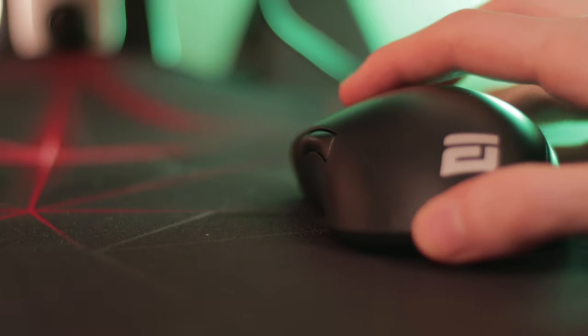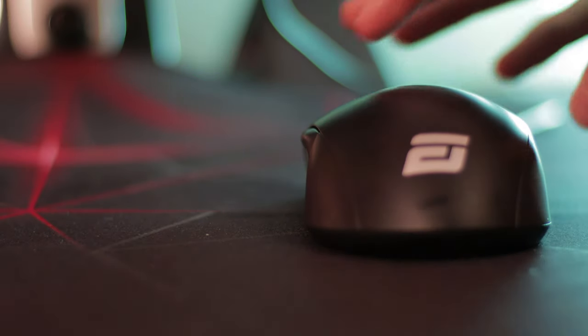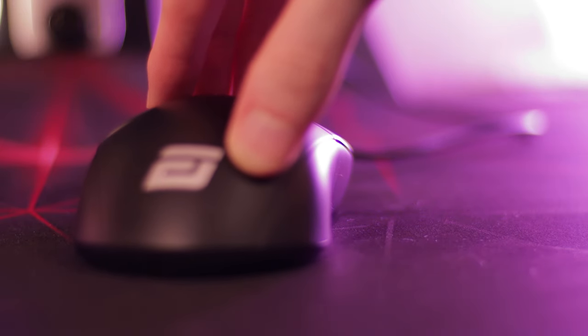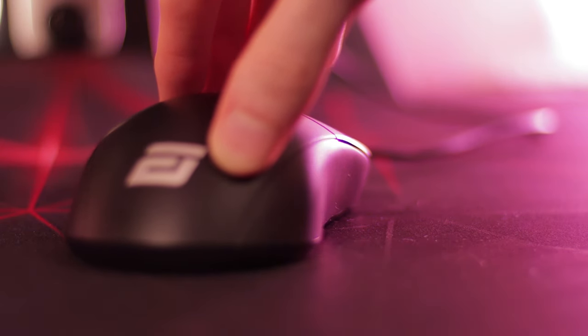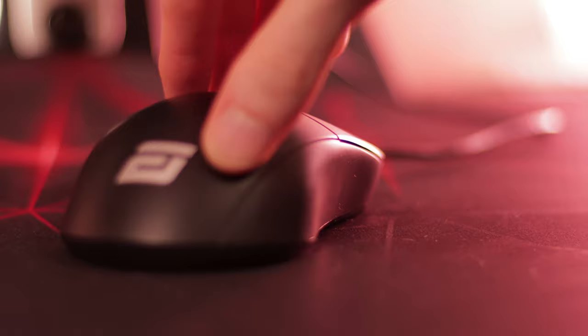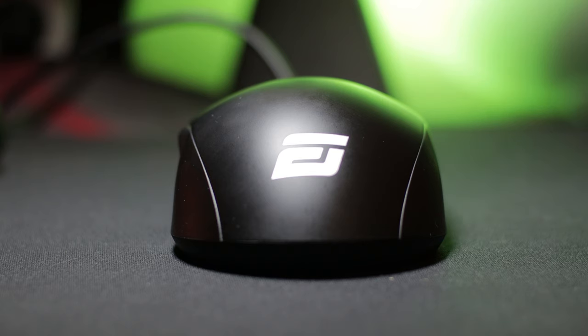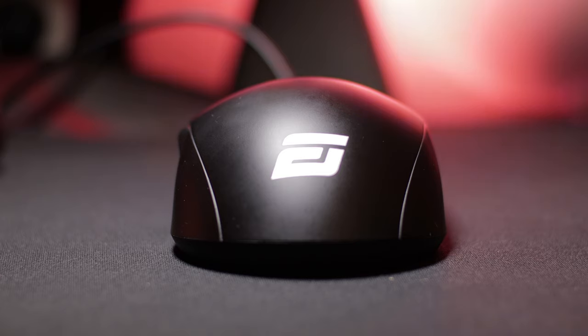The side grips themselves are very comfortable. I like the defined thumb grooves — they remind me a little bit of the Zowie S1 matte version, that same kind of texture and grip. The XM1 has a fairly defined hump compared to the Glorious Model O or the G Pro Wireless. This makes the mouse really versatile because it can be used by palm, claw, or fingertip players. The hump doesn't get in the way for claw or fingertip players, but it provides enough support for palm grip players with smaller hands.